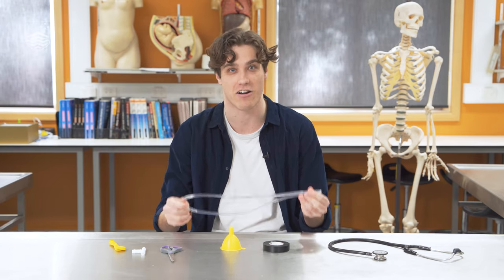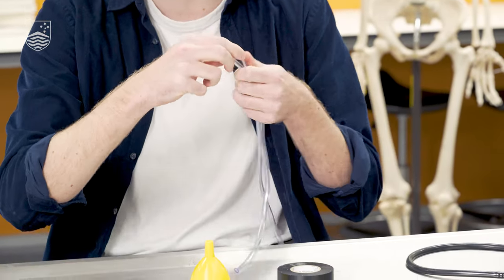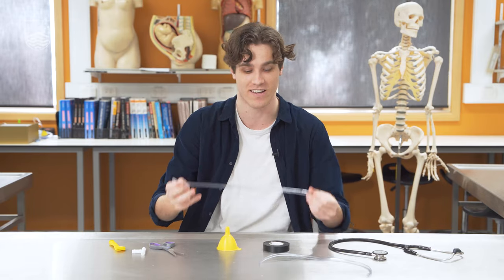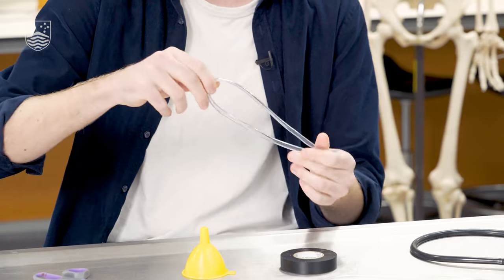To start, we're going to take our clear vinyl tubing and fold it in half and then cut directly down the center. We're going to repeat this step again with one of the halves so we're going to make two smaller pieces.